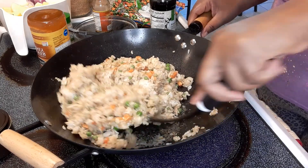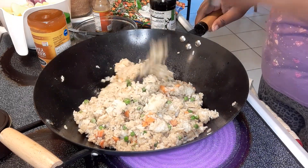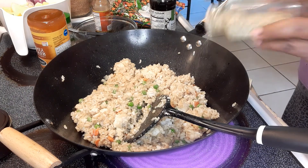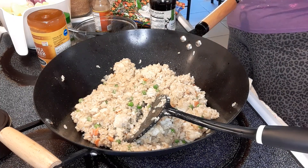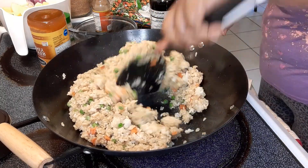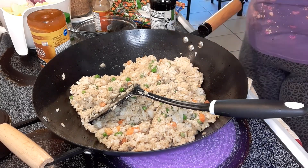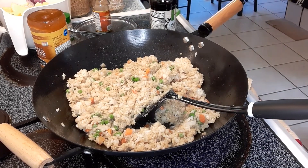I need a better spatula but I don't want to scratch my pan, so I'm using this one. I'll put a little bit more salt-free seasoning on there. Let me get a little taste to see how this is before I take it out. Oh y'all, that's good — that's real good. My fried rice is done.